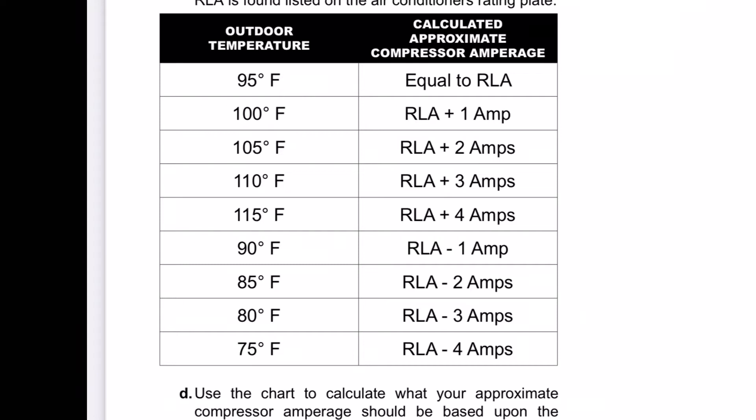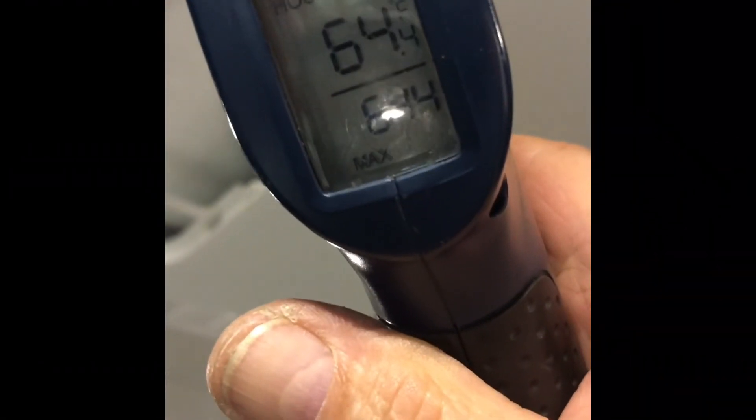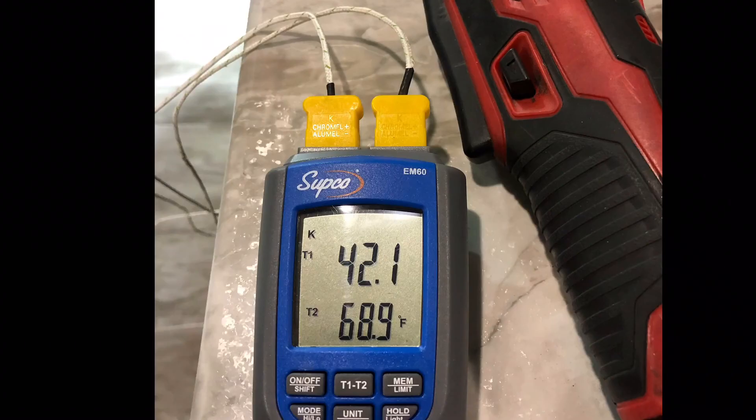We can also do a drop test across the evaporator — we have 64 degrees going in and 42 going out. I also like to use this dual sensor type meter, where you put one probe in the intake.